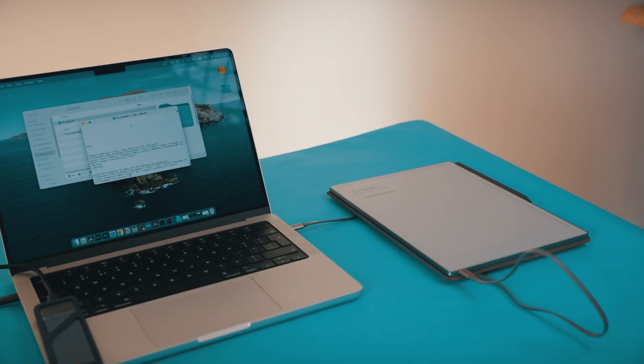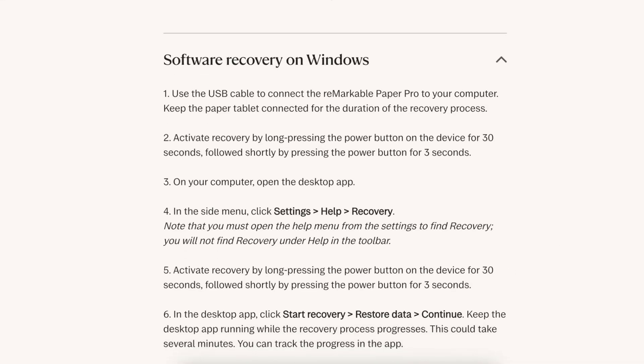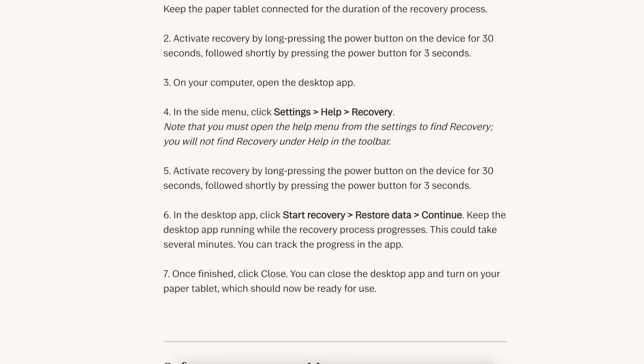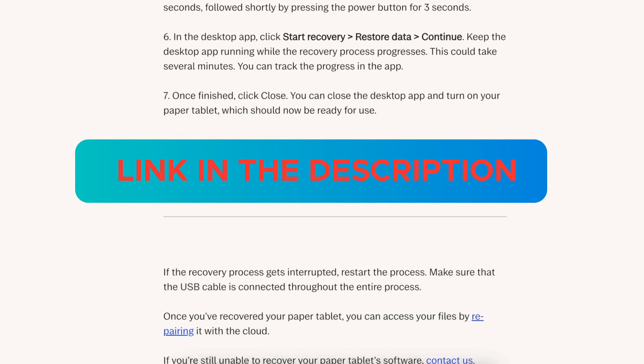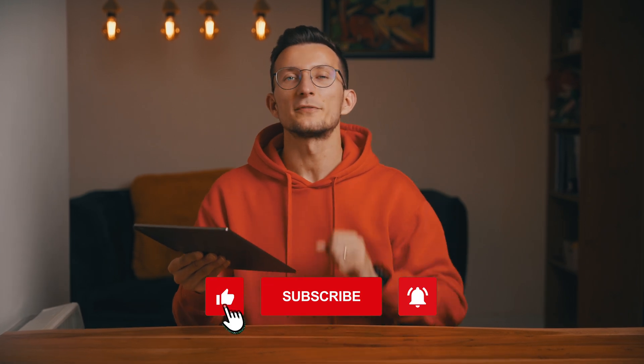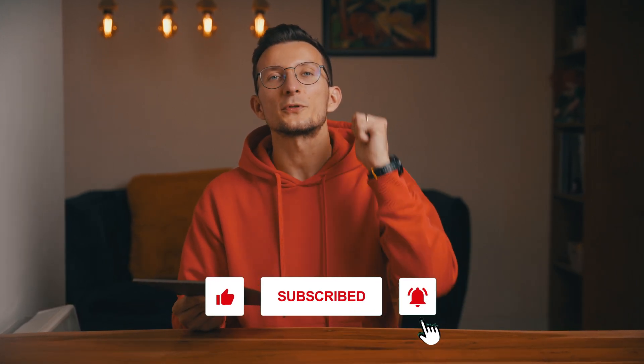If everything goes well, your Paper Pro will restart automatically and you're all set. For Windows users, you can follow the specific recovery steps for your operating system directly from Remarkable's official support page, which is linked in the description. Hopefully this guide helped you reset or recover your Remarkable Paper Pro. If you found this video helpful, don't forget to give it a thumbs up and subscribe to the channel for more tips and tutorials. Thanks for watching and I'll see you in the next video!